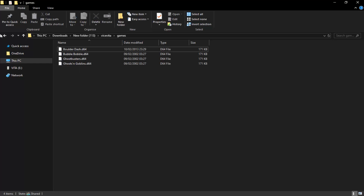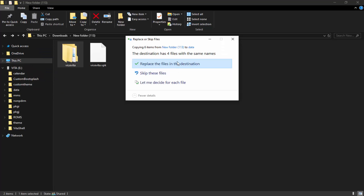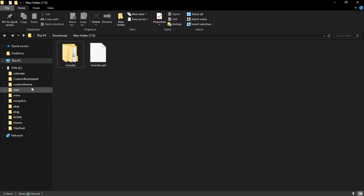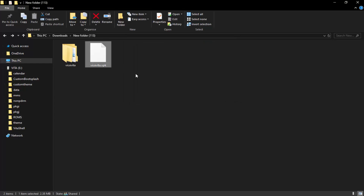We've got to copy both of these files onto our PS Vita. The vicevita folder must go inside the data folder on the root of your ux0. The Vice Vita VPK just goes on the root of your PS Vita, and it's as simple as that.